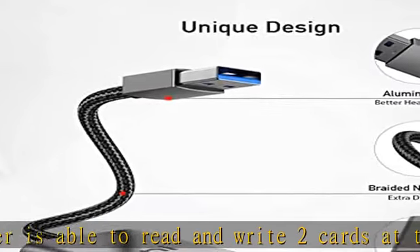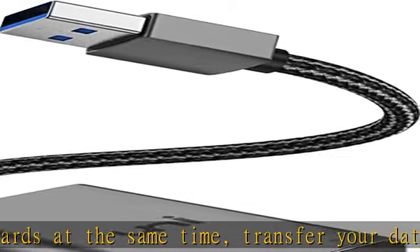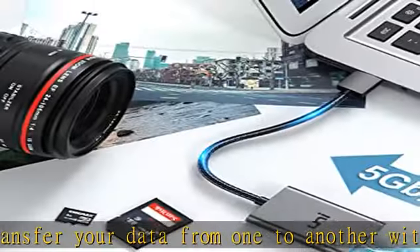Compatible with SD, SDXC, SDHC, MMC, ARS MMC, micro SDXC, micro SD, micro SDHC, and UHS-I cards. Driver free — use it on Windows XP, Vista, 7, 8, 10, Mac OS 10.8–10.13, Chrome OS, and Linux.